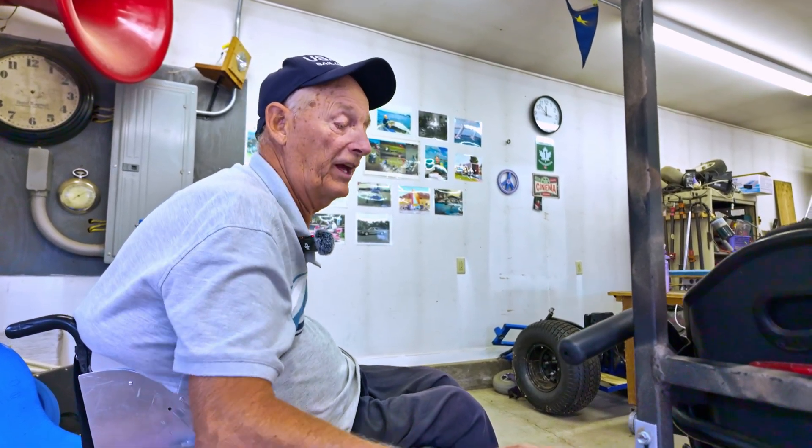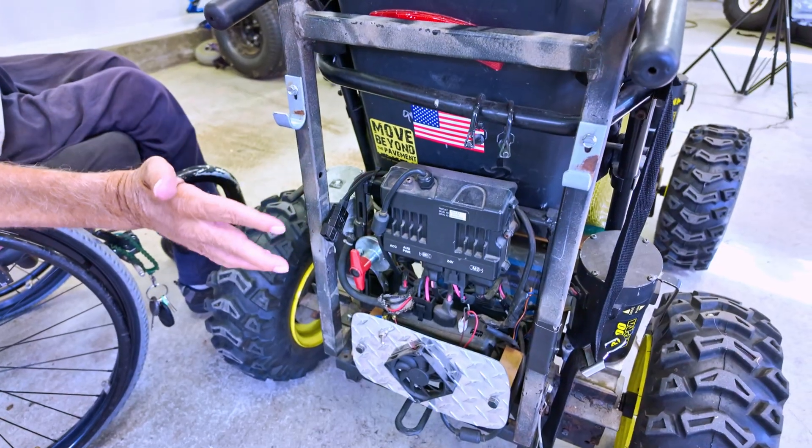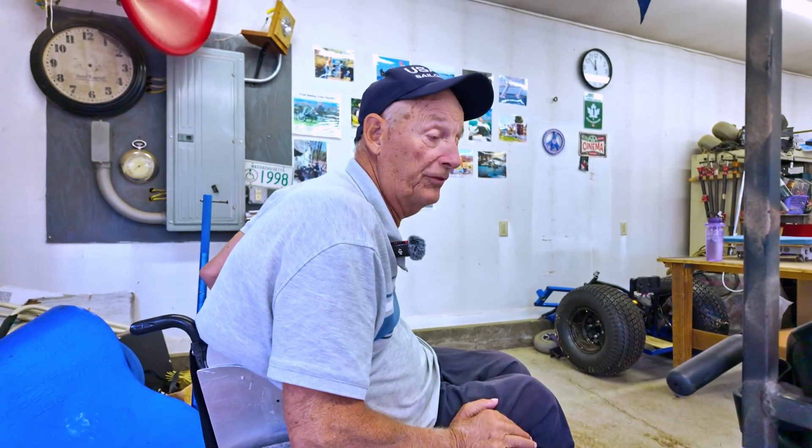And these controllers have to be identical — you can't just take this controller and that controller. So everything — motors, gear ratios — all have to be the same, which means you have to do some hunting around.